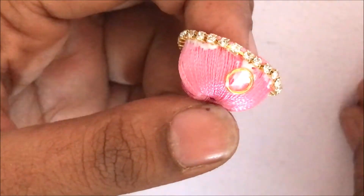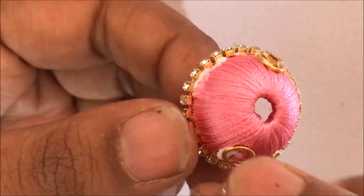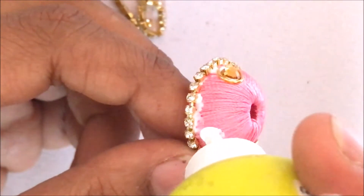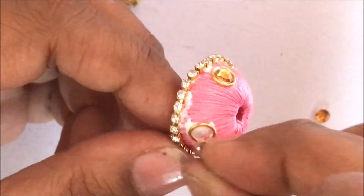Now apply glue and put the jump ring. Inside the jump ring put the small kundan. Repeat the same process 90 degrees apart for 4 times. Now I am doing it 180 degrees backwards. Now 90 degrees again.